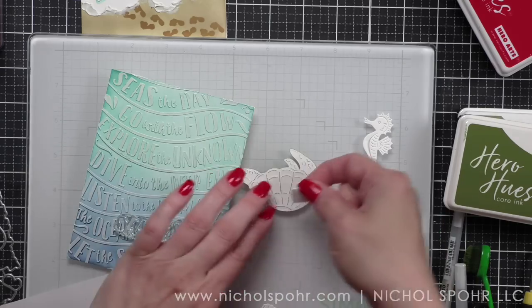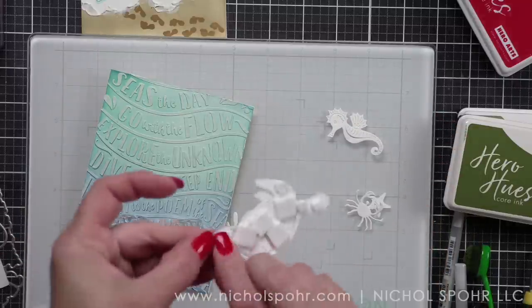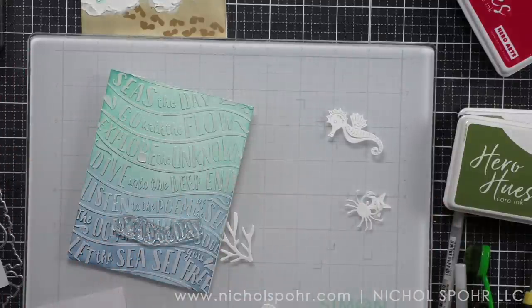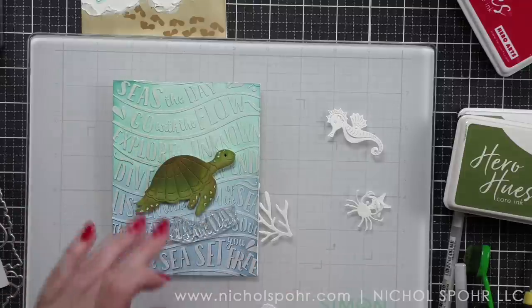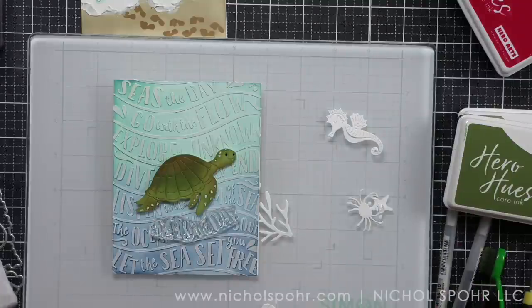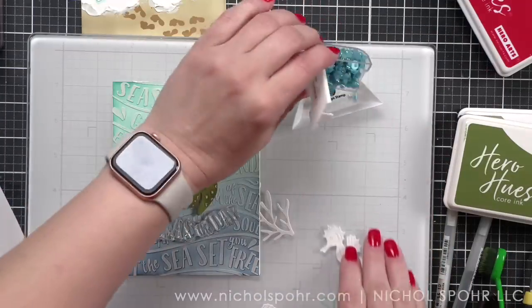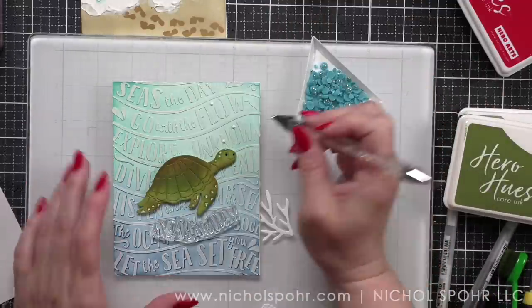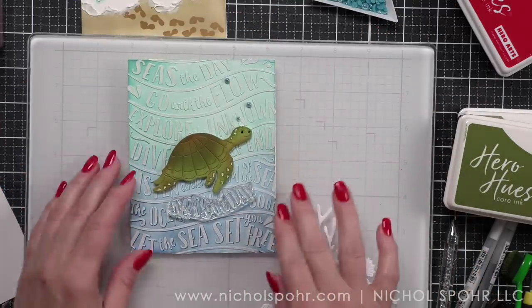I am going to use Seize the Day for this card, from the Sea Quotes stamp set. I love the font — it's the same font that was used in the Listen to the Sea stencil. There are coordinating dies, and I am here for a coordinating sentiment die that goes with a stamp set. I'm going to show you how I get an ombre effect with my inks and these greeting stamp sets. I did add a few pretty pink posh pearls, kind of like bubbles coming up from the turtle. I really don't want to cover up too much of the background — the background is still a showcase, even though it's not the focal point.